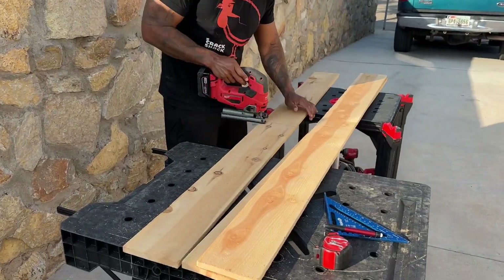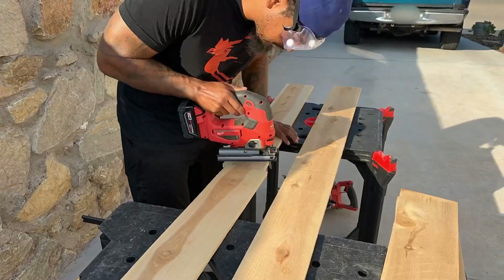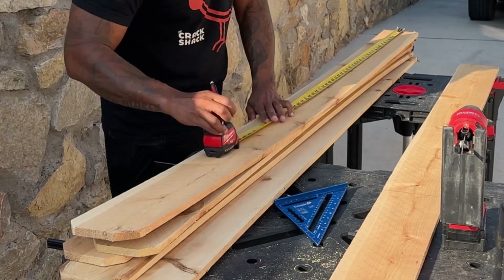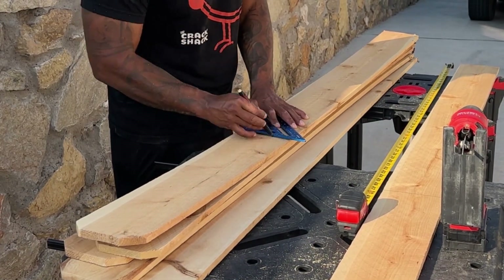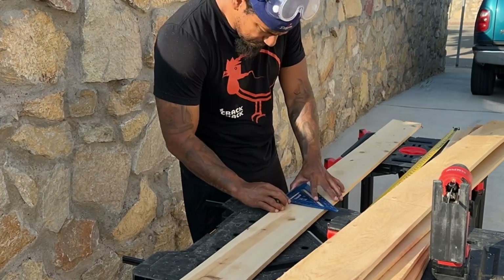In order to mark a straight line, he uses that blue rafter square triangular ruler. But if you don't have one, no worries — just mark a dash at both ends of the plank and connect the straight line with a regular ruler. I want my raised bed to be 16 and a half inches high.